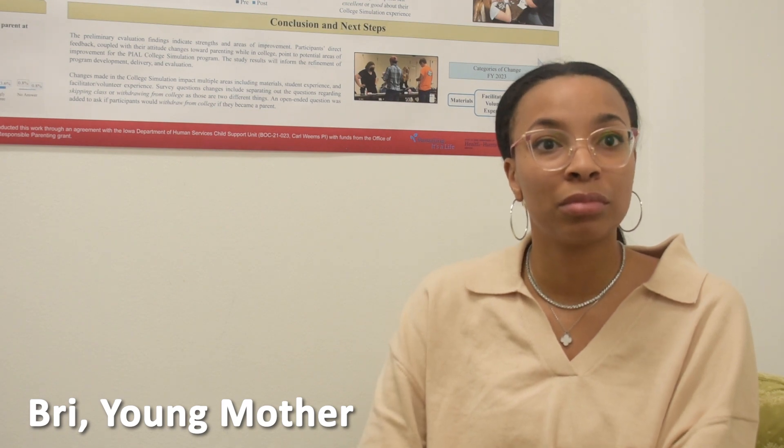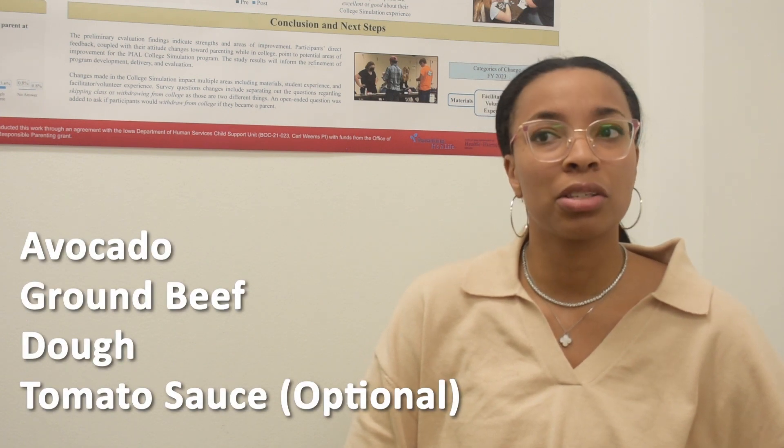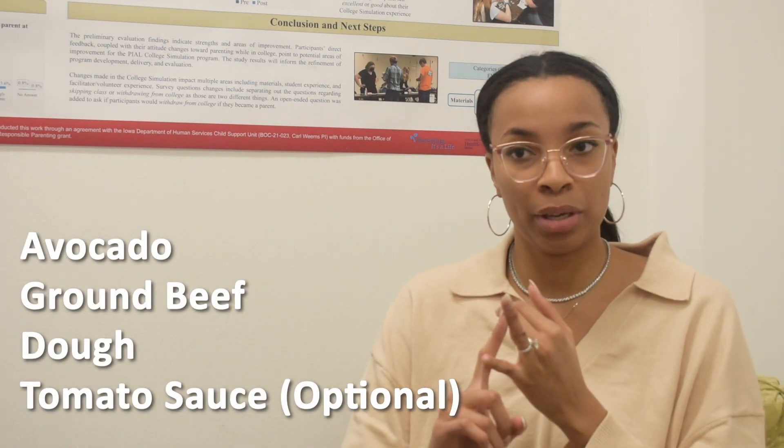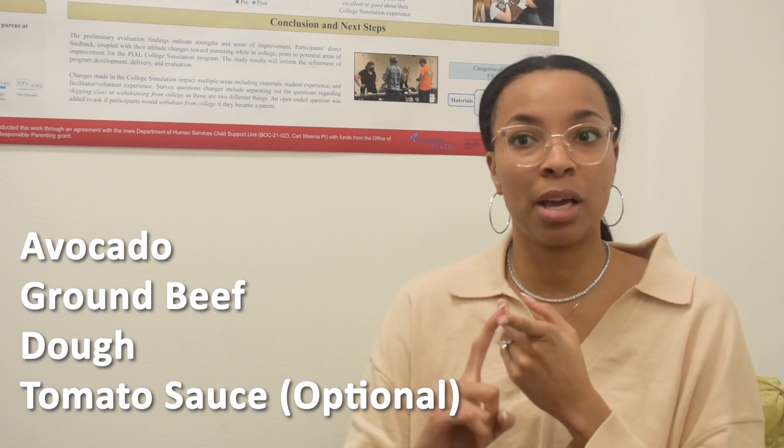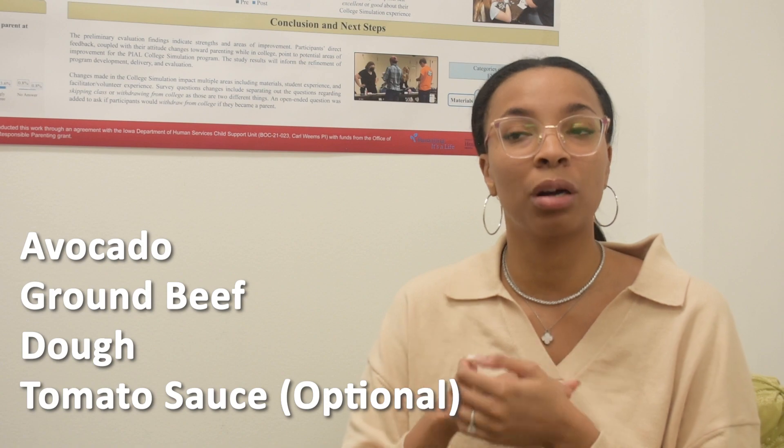Do you have like a breakdown of how many ingredients you use, or is it just kind of improvised as you go? I think for that I use probably just maybe four ingredients — avocado, ground beef, the dough, and then sometimes I'll put in like a tomato sauce just to bring it all together.